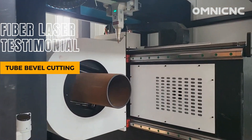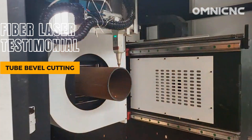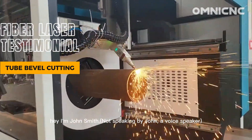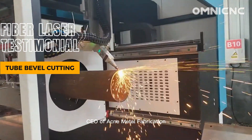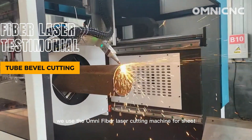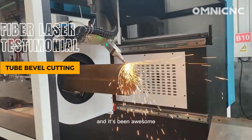Three, two, one, John! Hey, I'm John Smith, CEO of Acme Metal Fabrication. We use the Omni-Fiber Laser Cutting Machine for sheet and tube cutting, and it's been awesome.